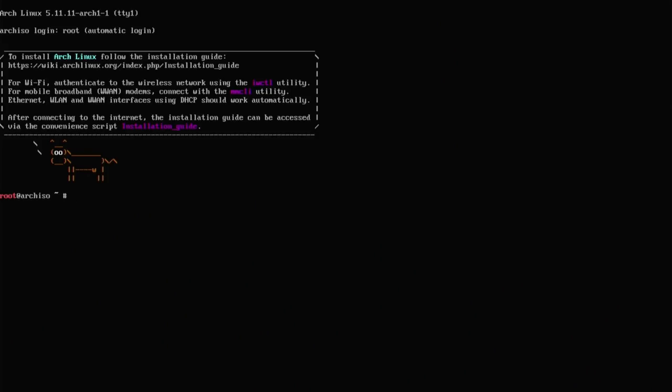All you need to do is go onto the Arch website and burn the ISO to a USB drive. Plug it in, boot into that disk image, and let's go ahead and install it. We are now booted into our live disk image of Arch, and what you're going to need to actually run this script is an internet connection so you can download it.